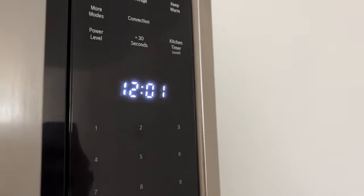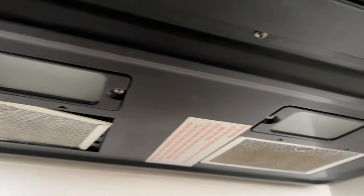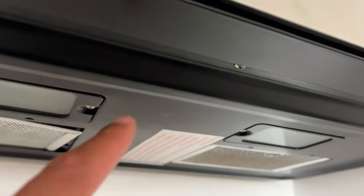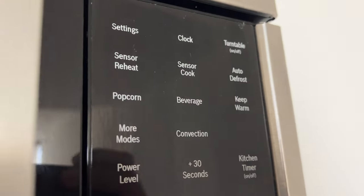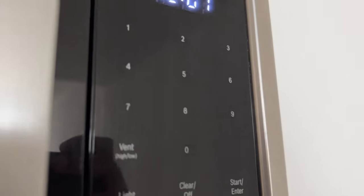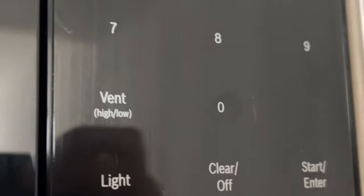The next thing I want to talk about is operating the ventilation fan. The ventilation fan circulates air from heated areas. The vent feature moves steam and other cooking vapors from the cooking surface of the range below the microwave oven. You can set the ventilation fan to four different vent speeds by touching the vent high/low key.